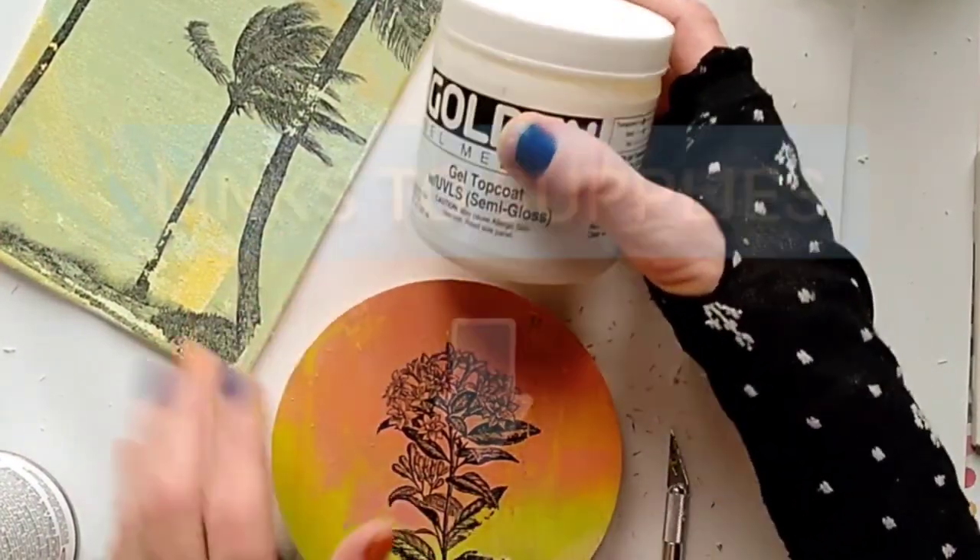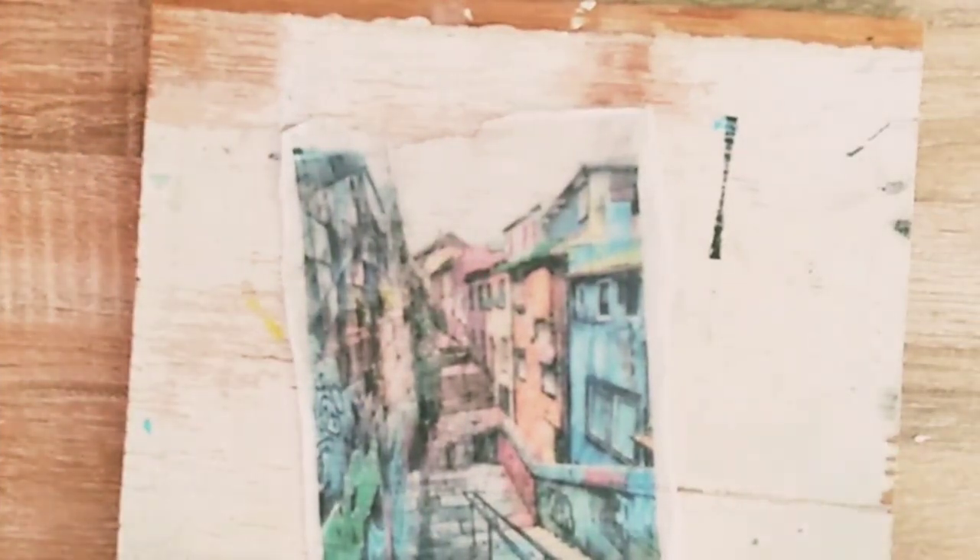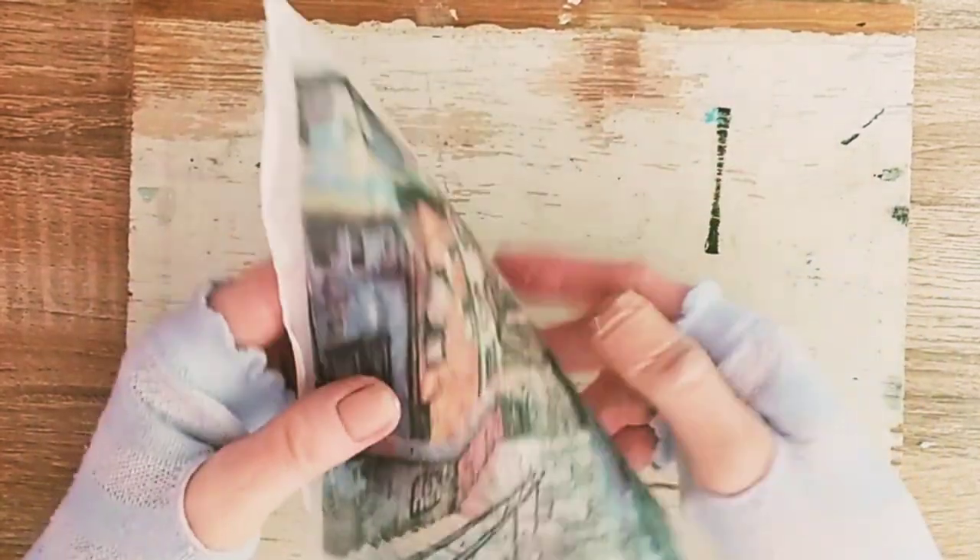There are links to all the supplies I used today below this video. Now let's go back to our transfer. Our photo is embedded inside the gel skin, and now it can be used in a collage, mounted on different surfaces, or framed.